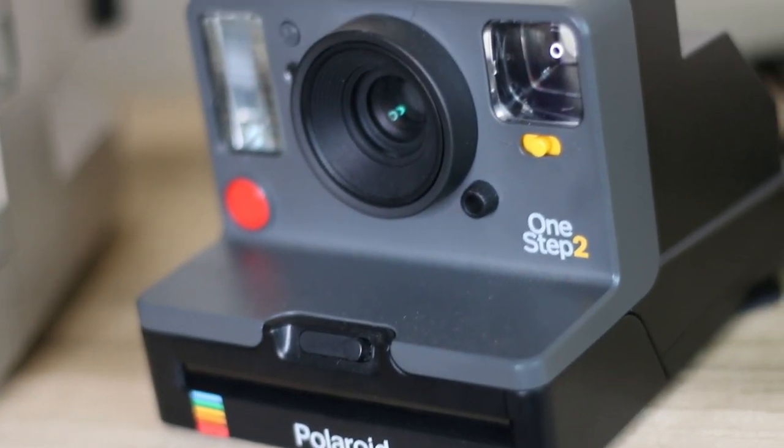Moving right along to the brand new Polaroid — the One Step 2, which has been out for a little over a year and a half. The first thing I absolutely love about this camera is I have tons of film options. With 600 cameras, you can only use Polaroid 600 film. But with the One Step 2, you can use 600 film — which has the battery pack built into the film cassette — or you can use the i-Type film released for this camera, which doesn't have a battery pack built in and runs off the camera's built-in rechargeable battery. You can plug this in the wall and keep it going. The benefit is that i-Type film is cheaper than 600 film since it doesn't have a battery built in.